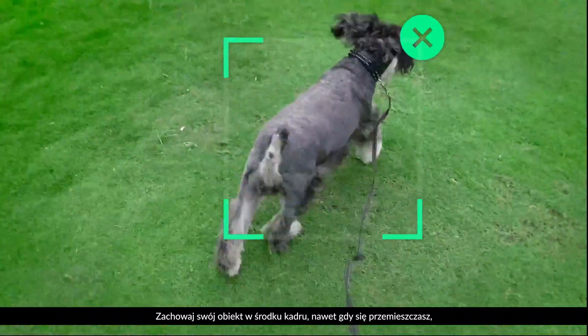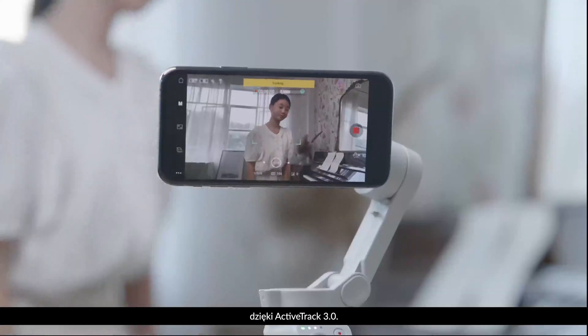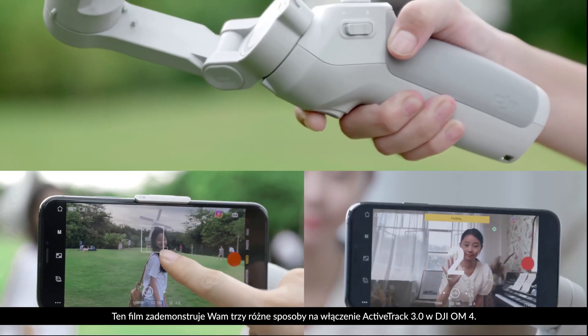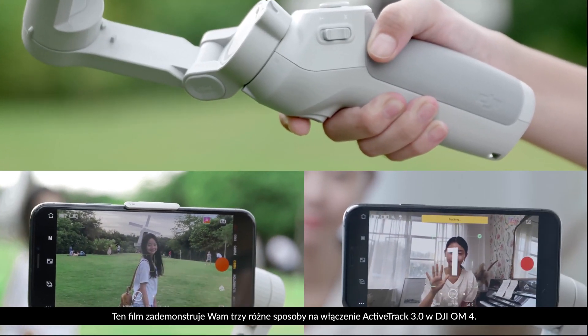Keep your subject centered even as you move with ActiveTrack 3.0. This video will show you the three different ways to enable ActiveTrack 3.0 with DJI OM4.